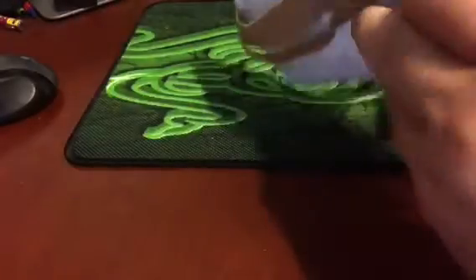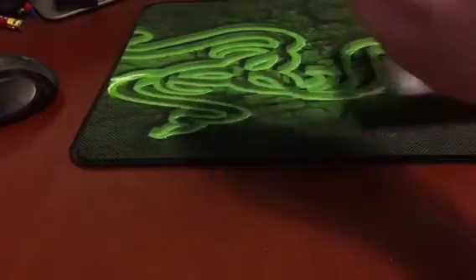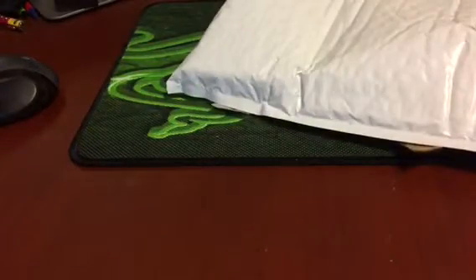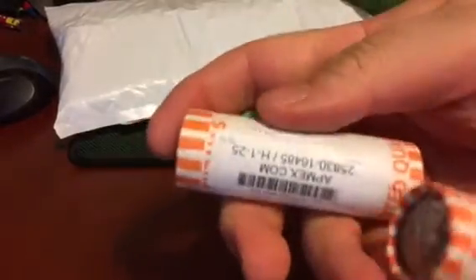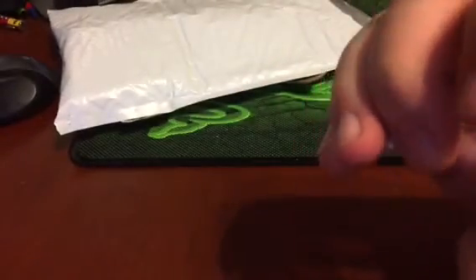Oh, my package is in the package — that flip chain never gets old. Setting aside the personal information on the side — what do we have? Quarters. Yep.